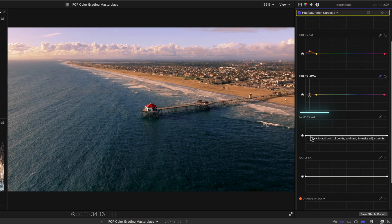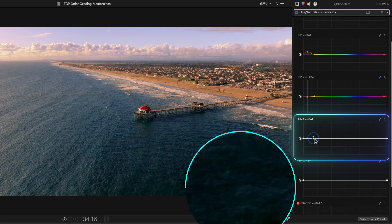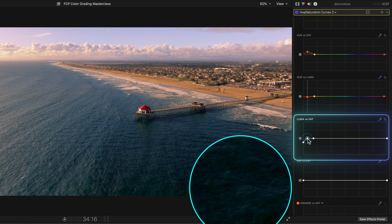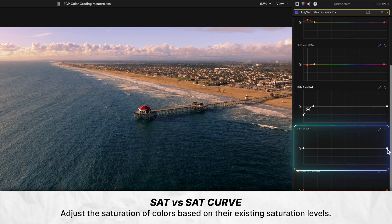If we head down to our Luma vs Sat curve, which lets you adjust the intensity of color in different brightness values, we can desaturate the very darkest parts of our image to make them a bit more natural looking, specifically since we pushed color into our shot — just a slight adjustment here. And lastly, let's use the Sat vs Sat curve to lower the intensity of color in the most saturated areas and raise it in the least saturated areas ever so slightly.